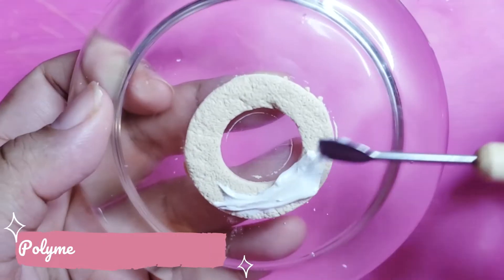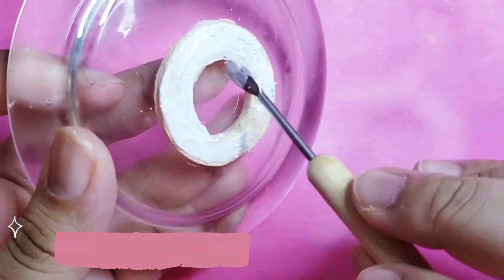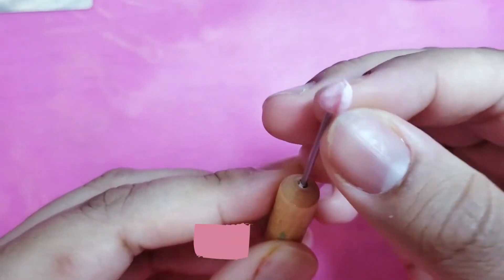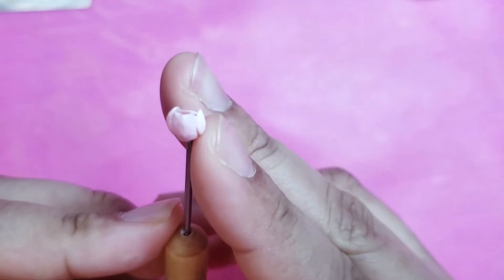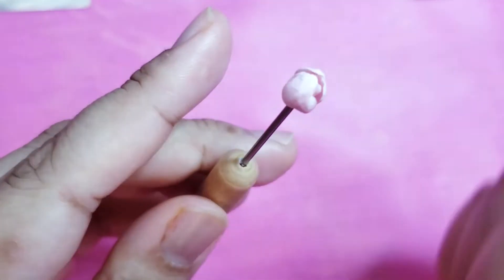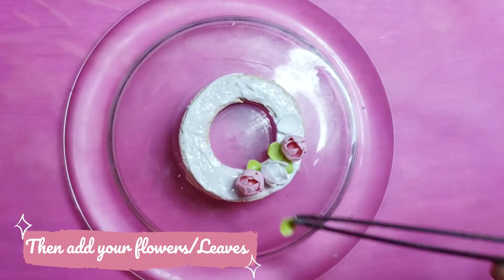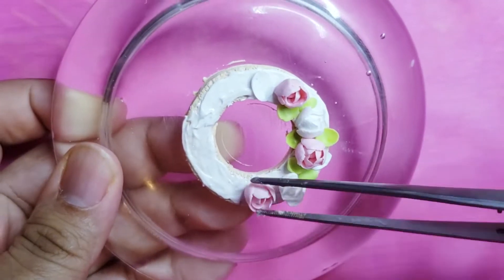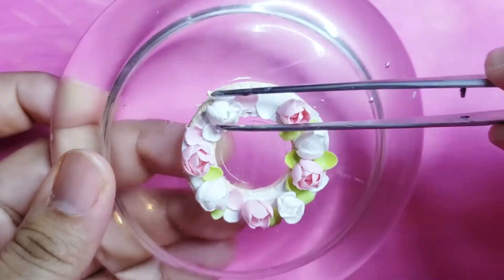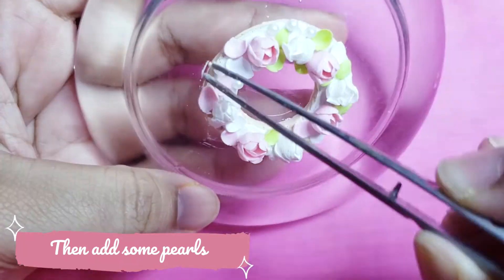Then pre-bake it so you won't mash it like a potato. Spread some polymer clay and liquid clay mixed, and make a bunch of flour — so at least it will feel like catching the bouquet at your best friend's wedding. Next, add some pearls, then bake it.